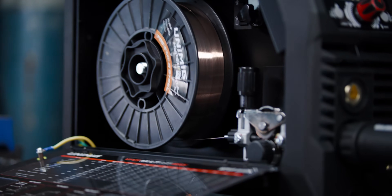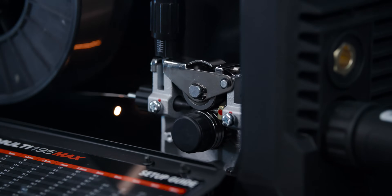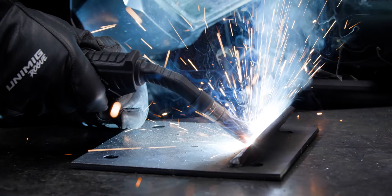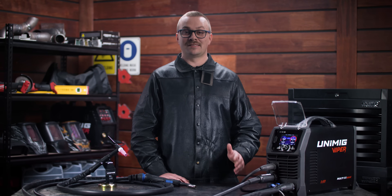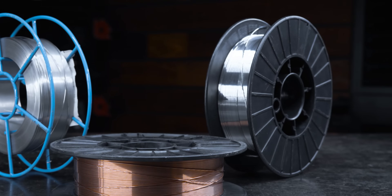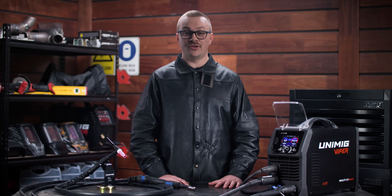Experience unparalleled accuracy with our all-new digital geared wire drive system. Designed to sustain a consistent arc in varying conditions and with different wire types, it ensures an accurate wire feed speed — achieving precision in every welding task is effortless. Run both gas shielded and gasless MIG wires, so whether you're working with mild steel, stainless steel, aluminium or flux core wire, our machine has got you covered.